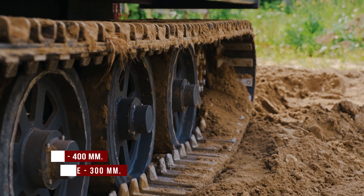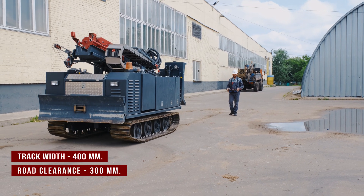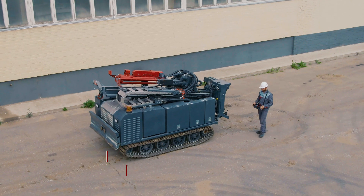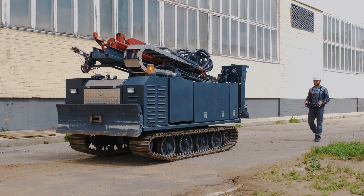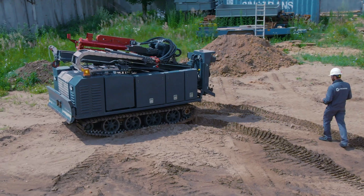The maximum speed of the rig is up to 10 km/h. The width of a track layer is 400 mm. The road clearance is 300 mm. Gradability longitudinal slope is 25 degrees, and gradability cross slope is 20 degrees.